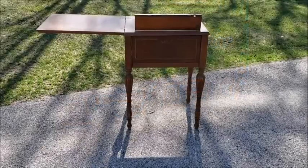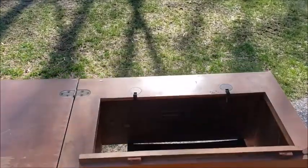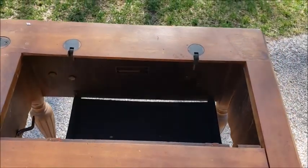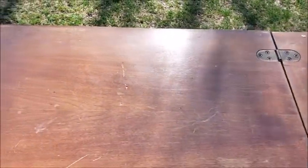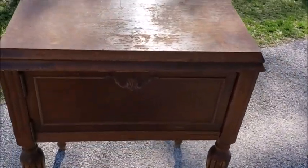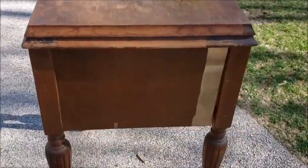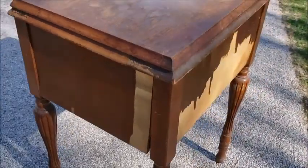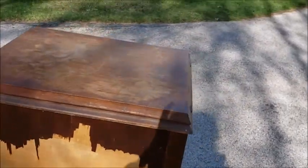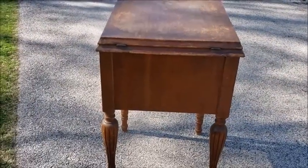Hey, this is DIYs by Dar. This is a piece of furniture that I acquired for free — a 1942 sewing cabinet. It's in pretty rough shape. You can see all the scratches and dings, and when you fold over the top portion, all the stains. Looking around, you can see the veneer is coming off — this one side is really peeling all the way from the bottom. The back side is pretty bad with the veneer as well, and this side not so bad. I think two of the sides were towards the window and the other side was towards the inside of the house.